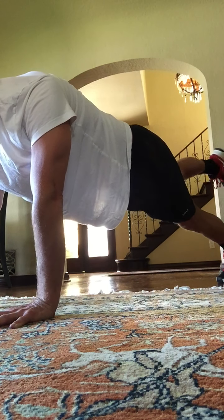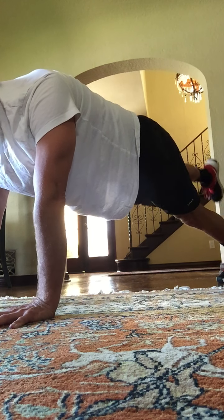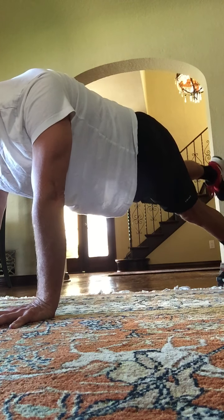Two sets of eight. Two, three, four. Engage your abs. Eight more — for eight, seven. Soften the elbows. Four, three, two, and one.